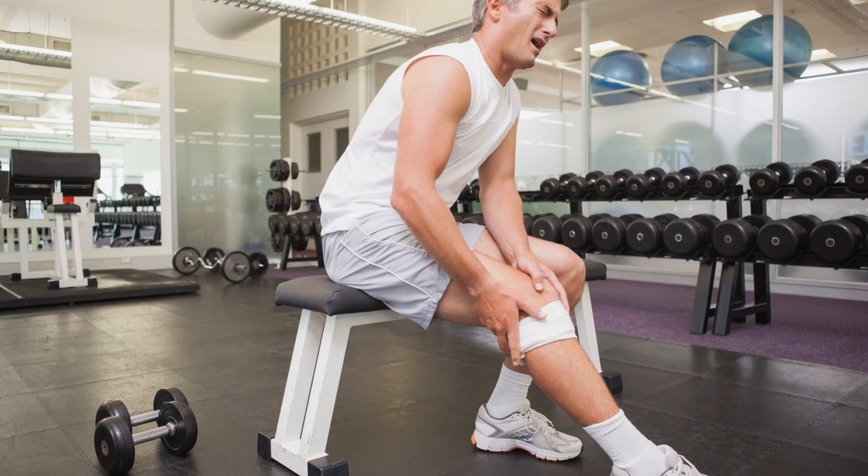It's torn typically in older people than patellar tendon ruptures. This isn't always true, but patella tendon ruptures are typically 30 and under, maybe 40 and under. Quadriceps tendon ruptures tend to be 40 and older.